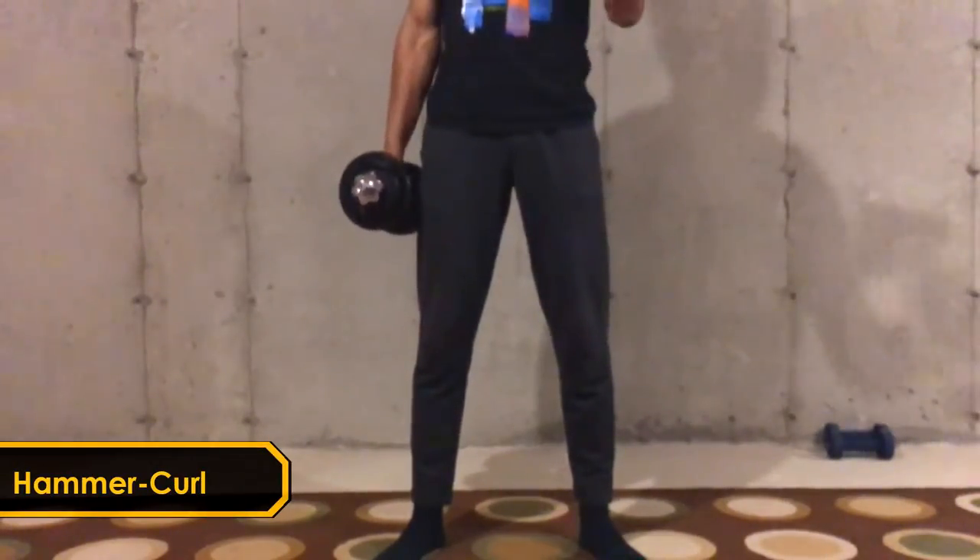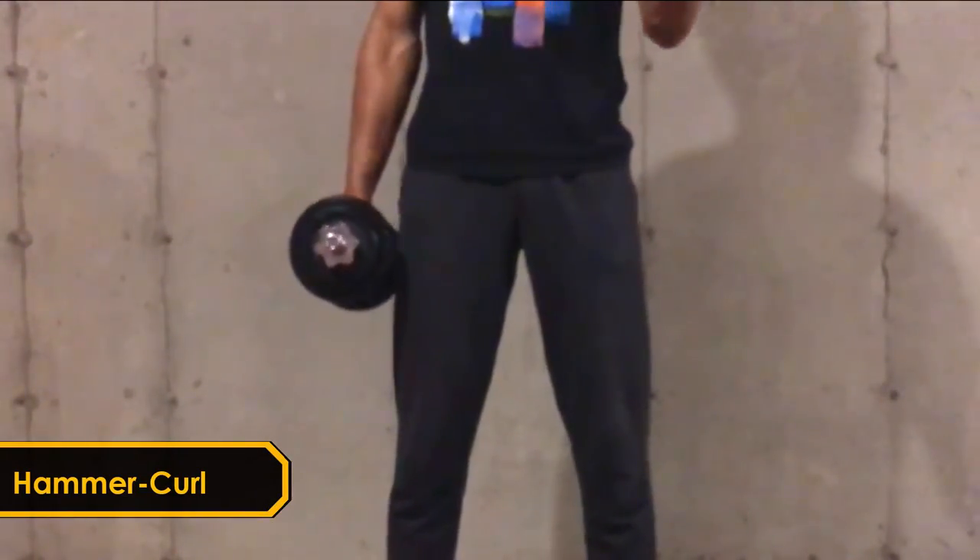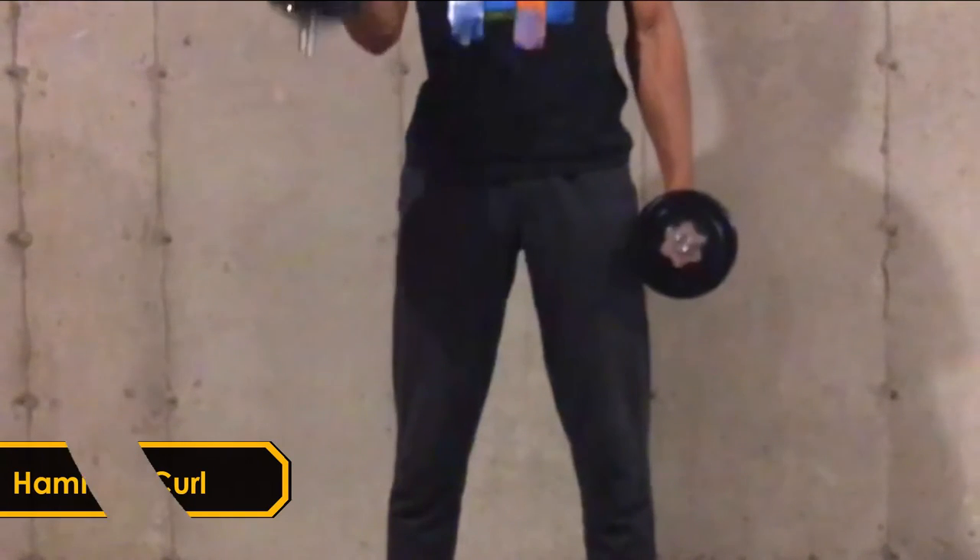Lastly we got hammer curls. It's going to be working the bicep and also the brachioradialis, mainly, as that's what's happening when you're sprinting. You don't really usually do regular bicep curls in the sprint motion.